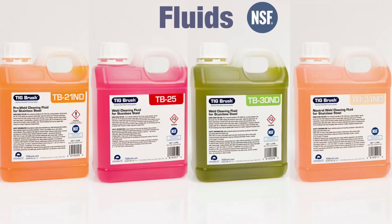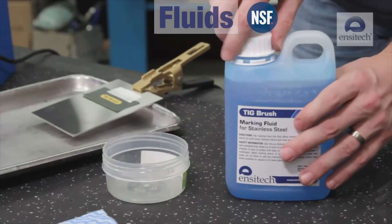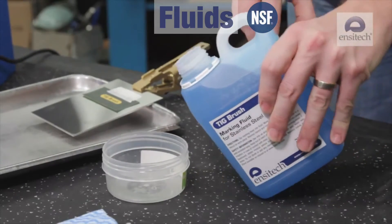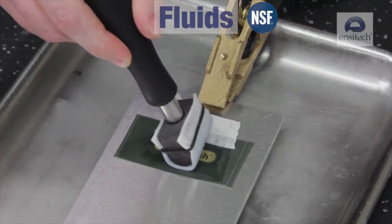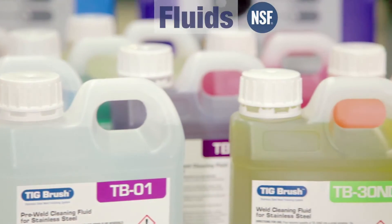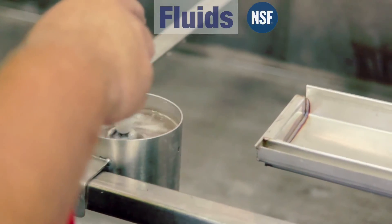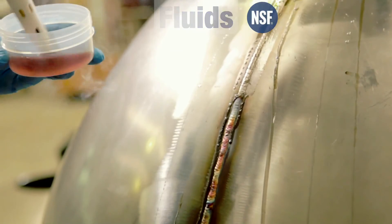We also have fluids for after the weld has been cleaned, for removing fingerprints and stopping further contamination of the stainless steel. We also have fluids for marking and etching stainless steel, so our customers can leave either text or their logo indelibly on the work. Our whole range of fluids is NSF approved and uses analytical grade materials in order to provide a fast, safe and environmentally friendly solution to our customers.